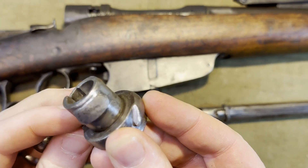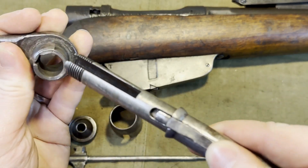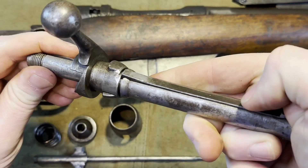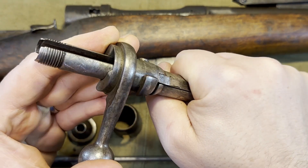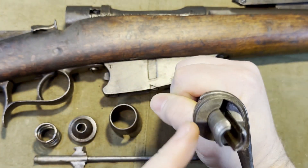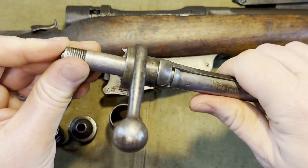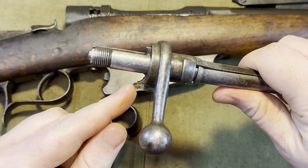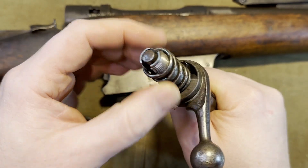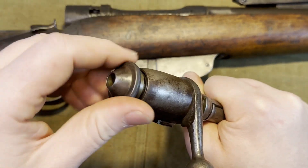You can see here that there's a little groove in this bolt handle that will match up with the extractor here. Once it's in place you can actually rotate it a little bit, which will line up this cut with where the firing pin goes. The larger part of the firing pin is lined up towards the bottom of the handle, and then simply slide on your spring, your cover, and screw it back into place.